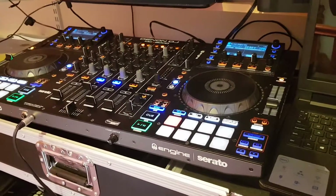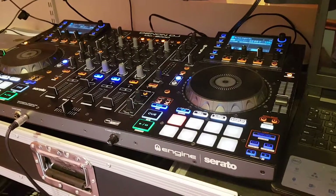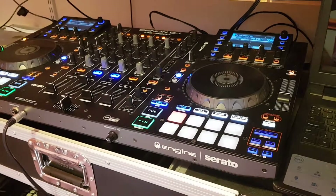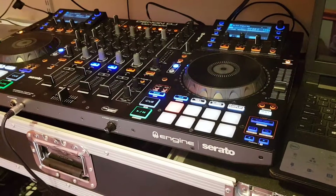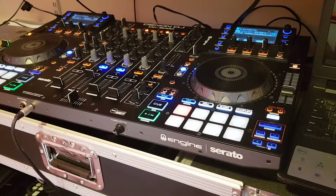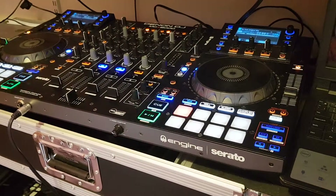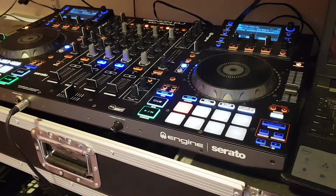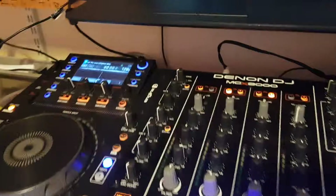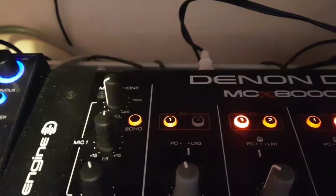Hello and welcome. This is a quick video on how I've set up my controller, which is using Serato, to route through OBS. It doesn't matter whether it's Serato, Virtual DJ, Traktor, or any other piece of equipment — the routing is simply the same. It's very basic and it'll work on pretty much any system that's got either a master out or, like in my case, a booth out.